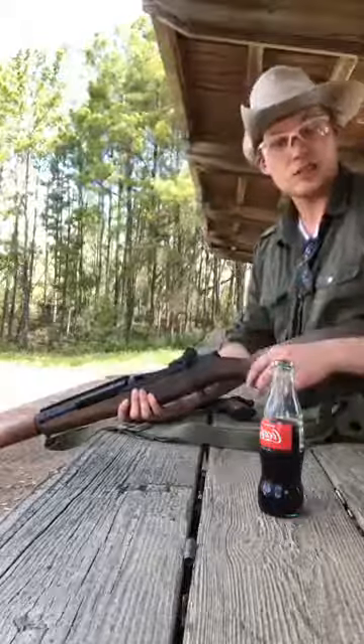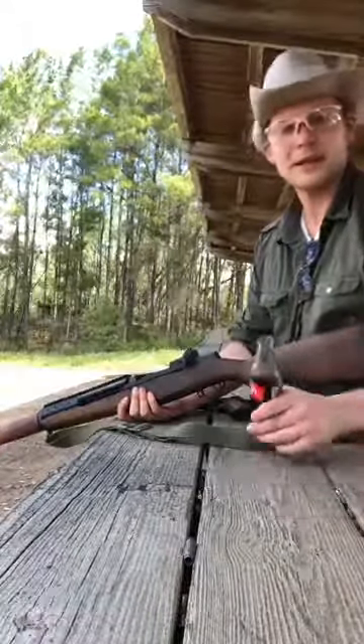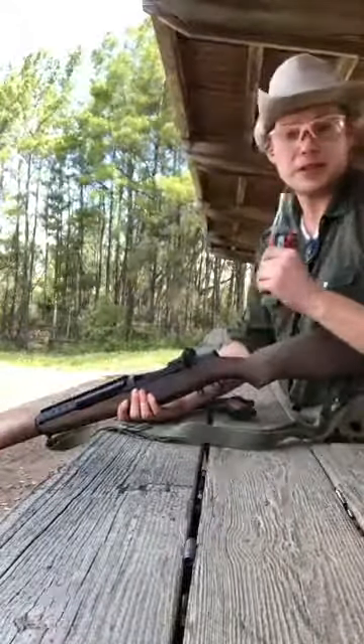Nate, that stuff's not corrosive — the Greek is good stuff. Actually, most of the U.S. stuff wasn't Berdan-primed; it's all Boxer-primed. So it's pretty good stuff.